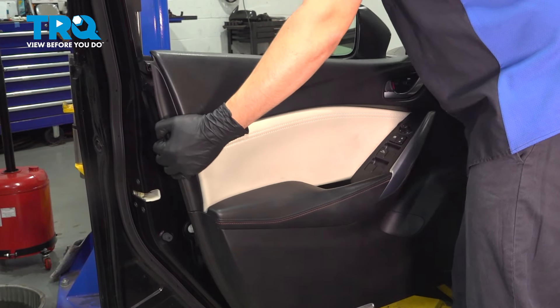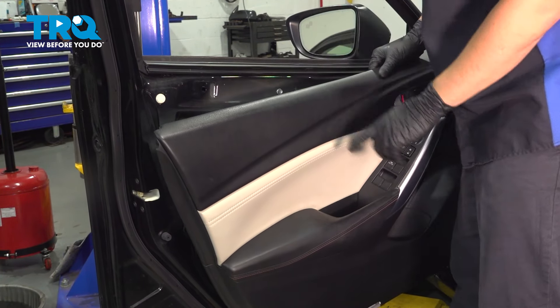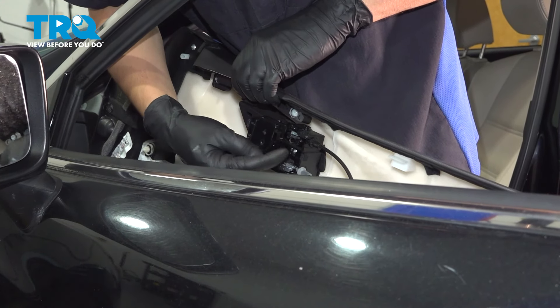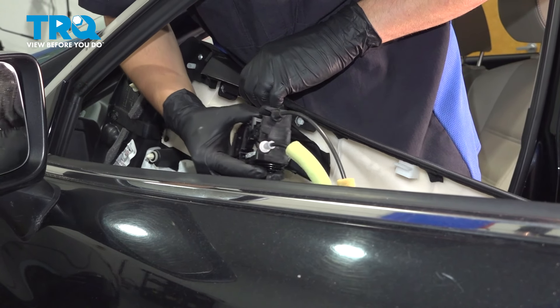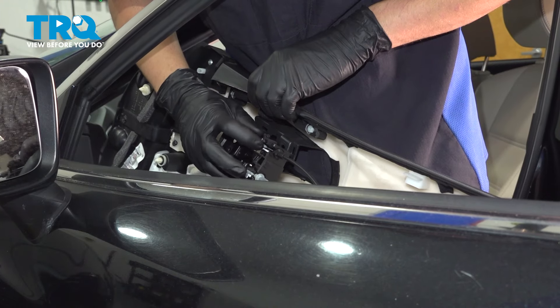Once all the clips are loose, pull straight out. However, don't go too far because the door handle cables as well as the wires are still attached. You can pop the door handle cables out, or if you pry like this, the door handle itself will pop out of place — that's fine, that's normal. I'm going to do this so I don't have to deal with the cables.